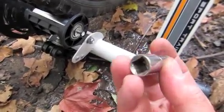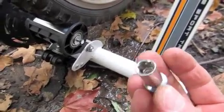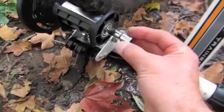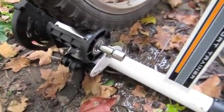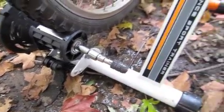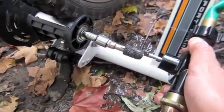This could probably be done with one piece, but this is what I had at the time. The other end fits in here, this piece fits here, and this attaches to the drill pump.